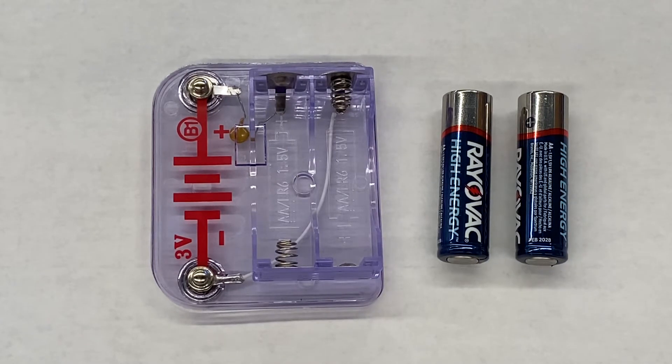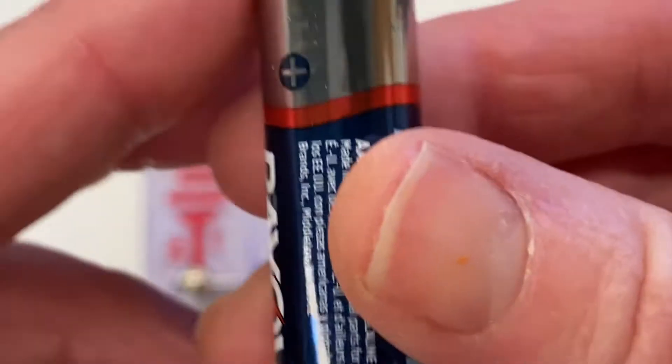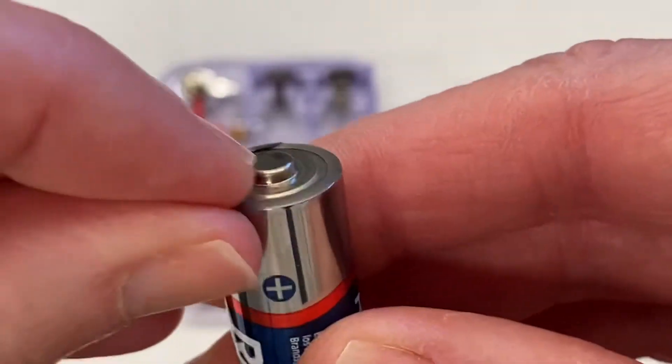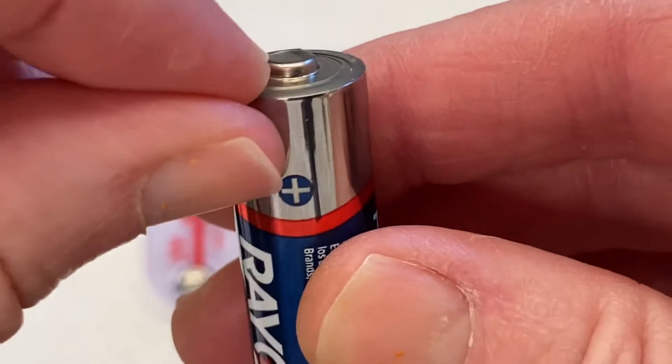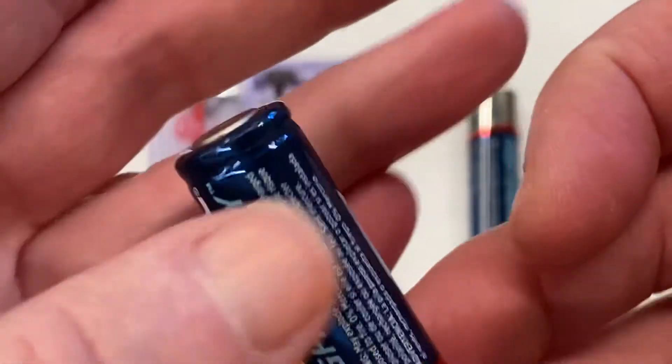Oftentimes people don't know how to put batteries in properly, so I'm going to show you how to do it. If you look at the battery closely, there are two ends. One end has a little positive symbol and a little nub that sticks out of the top of it. The other end on some batteries has